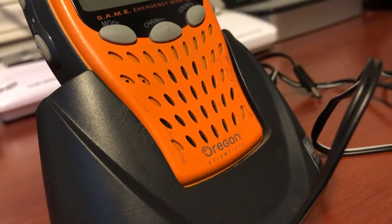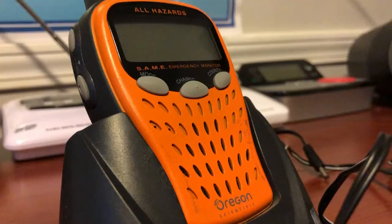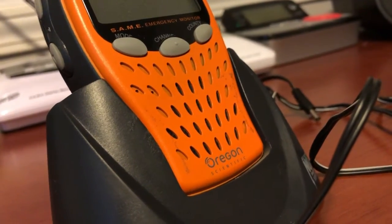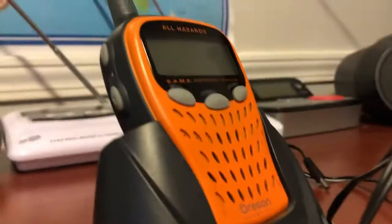If you know, please let me know. I don't know anything about it. It didn't come with a manual or anything. All it came with was the AC adapter, the radio, and the base. But that's basically it.